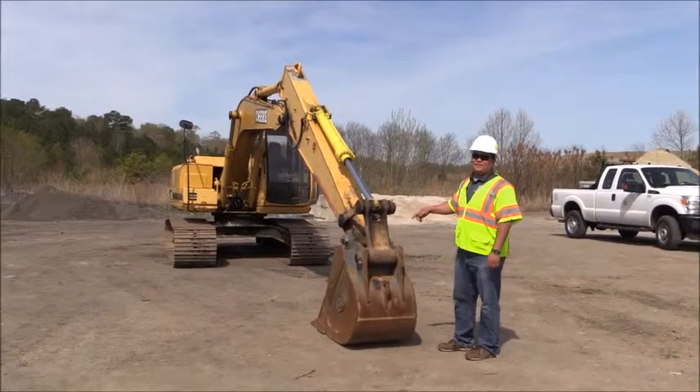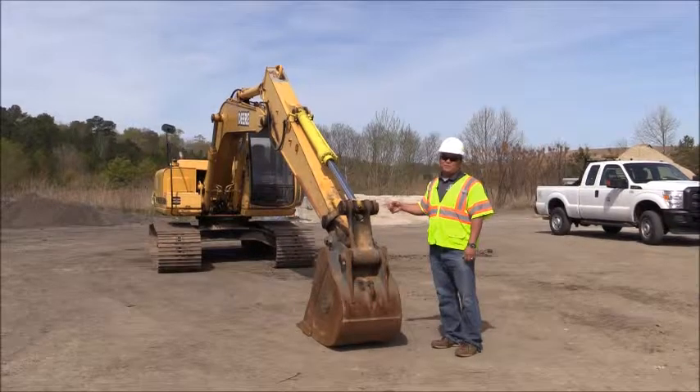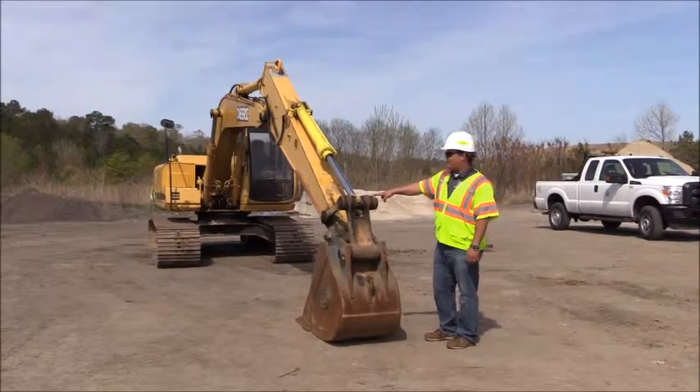This is going to be the bucket on the end of the arm of the excavator. You're going to check your grease fittings, make sure that they're clear of debris. You're going to check all the pivot points, make sure that they're lubricated properly. You're going to check all your pins, make sure your pins are in place, make sure nothing's cracked or has terrible wear on it.